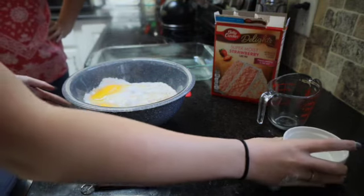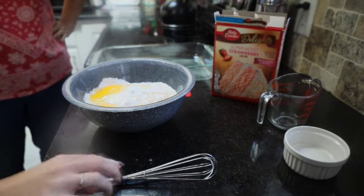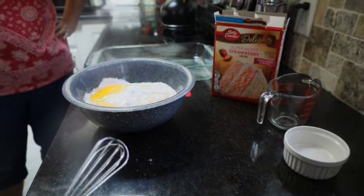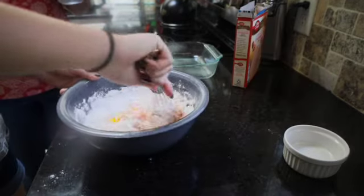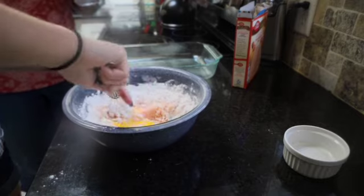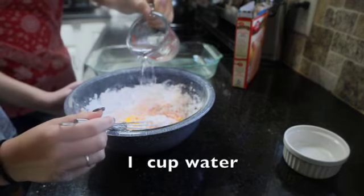And then because I'm being mean to Kara today, we're going to hand beat that for about two minutes until it's nice and smooth. We'll add a cup of water to make it a little easier to stir.